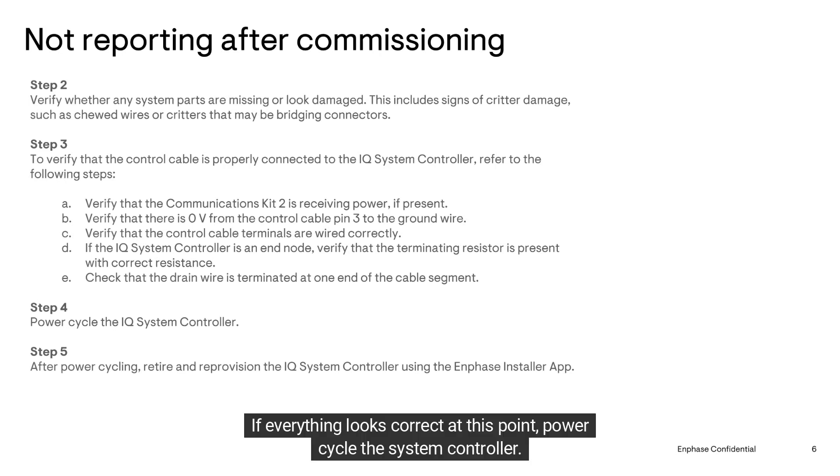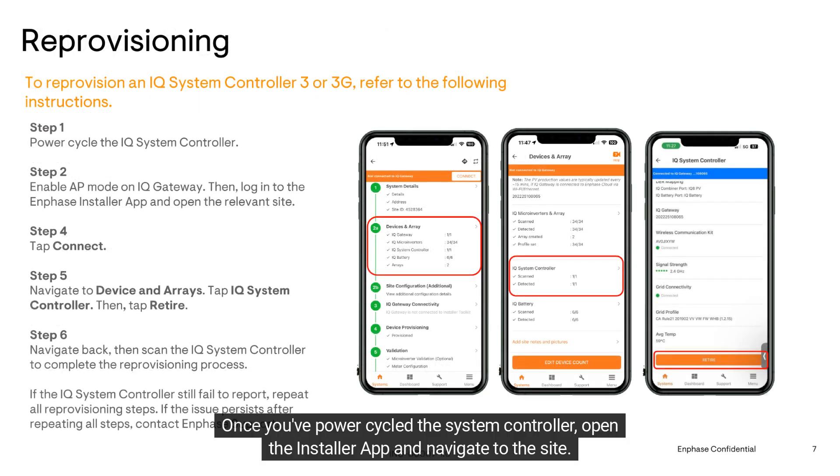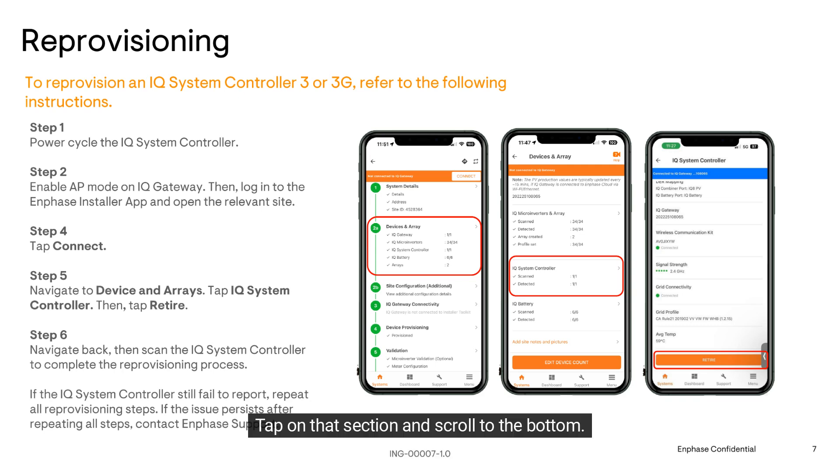If everything looks correct at this point, power cycle the system controller. Make sure you inform the homeowner that they'll lose power during this process. Once you've power cycled the system controller, open the installer app and navigate to the site. Tap on the sections with the devices and scroll down to the system controller section.